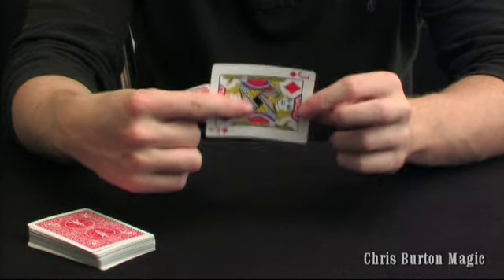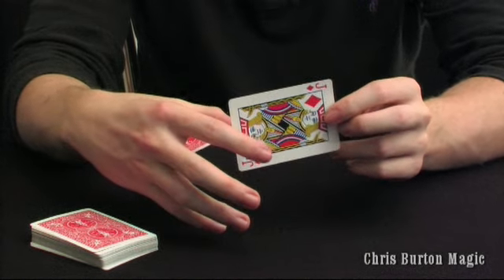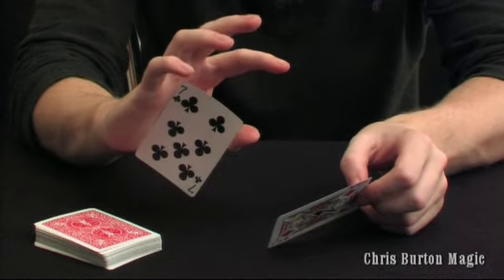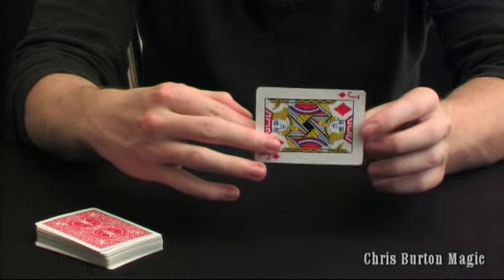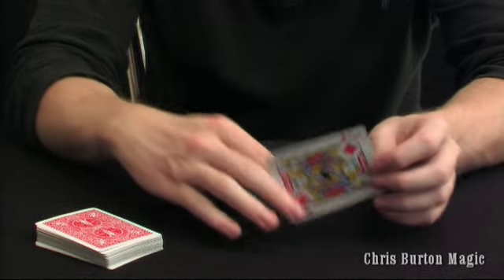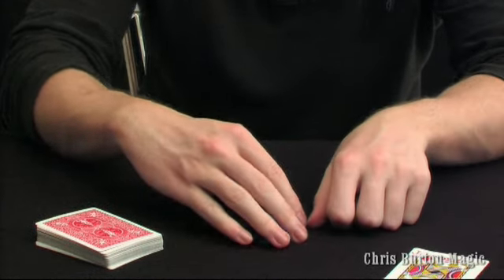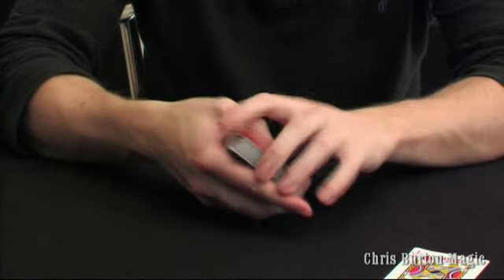Now you can end there, or you can go back into a tenkai grip like so — which will be explained in the manipulation part of the membership. And if you have got the pack of cards at hand, you can throw that card down from this direction, grab the cards, place the card back on the pack, ditching that card.